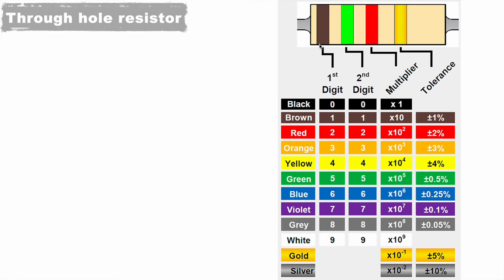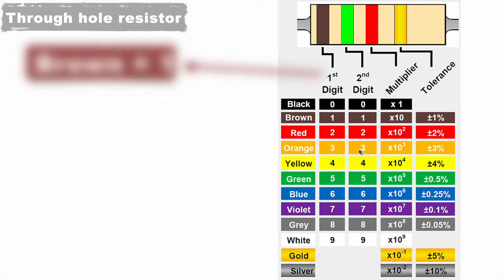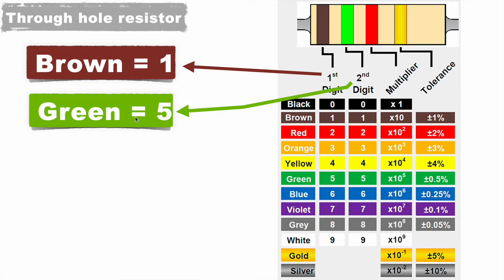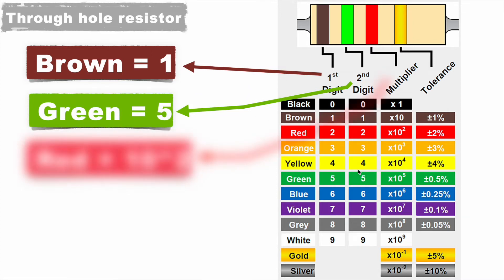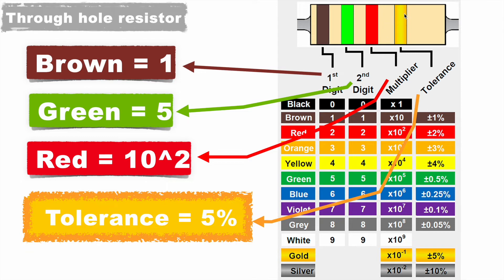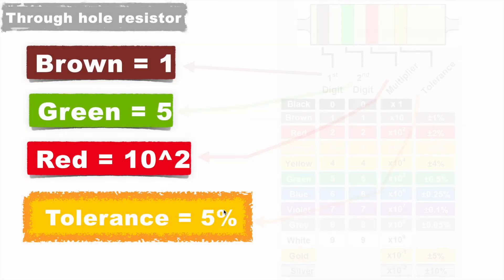Now let's calculate the value of this resistor with our current understanding. The first digit brown represents 1, the second digit green represents 5, the third color for the multiplier — red — is 10 to the power 2, and the last color for tolerance — gold — represents plus or minus 5% variation.